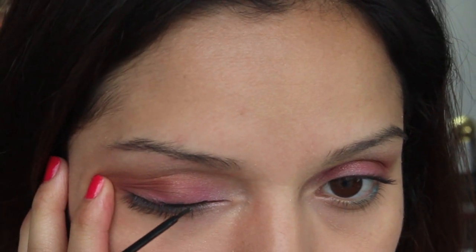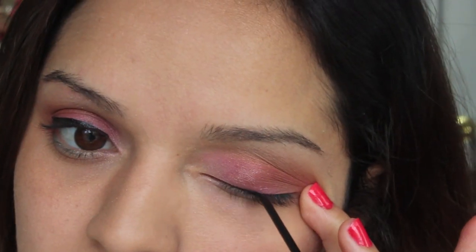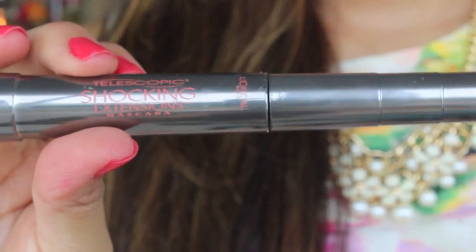Now I'm going to be lining my eyes with a liquid liner and just applying a thin line. For mascara I'm going to be using the L'Oreal Telescopic Shocking Extensions Mascara — I love this because it really helps to separate my lashes and it makes them look really long.